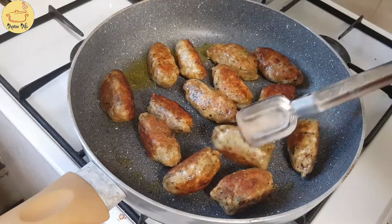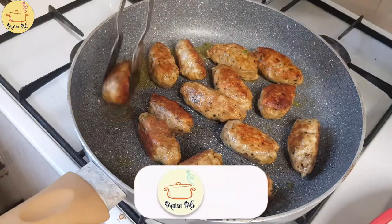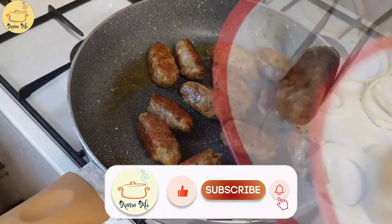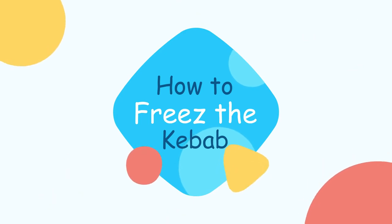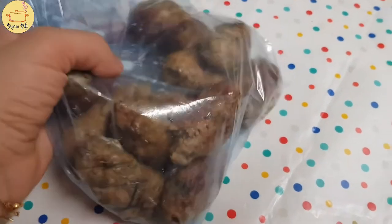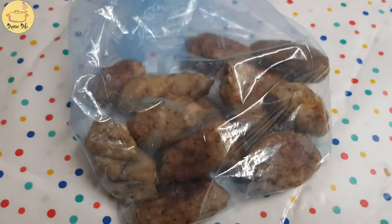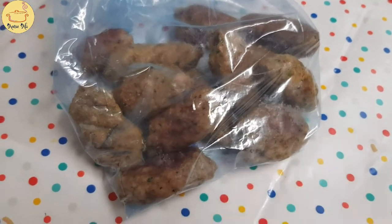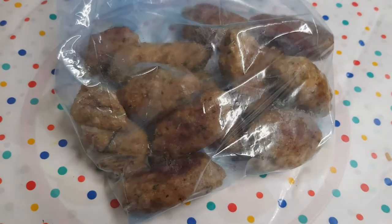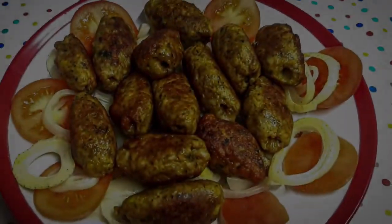When they are golden brown from each side just take them off. You can put the kebabs in a freezer bag and freeze them - they can be frozen for up to three months. Whenever you want to defrost them, just take out from the freezer and put straight in your microwave for about two and a half minutes and they will be same as fresh. If you like my video please like it. Thanks for watching, take care, bye.